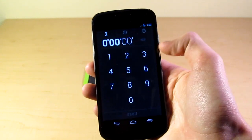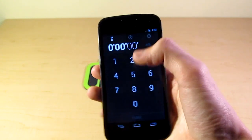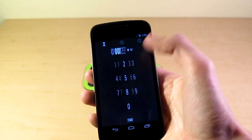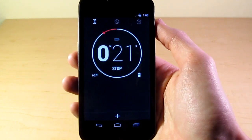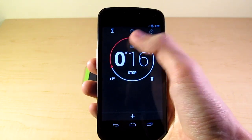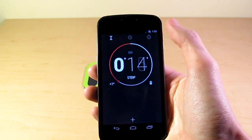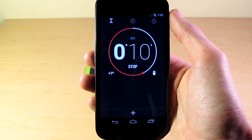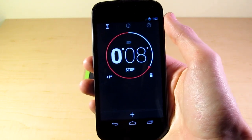Swipe once to the right, we have the timer screen, where obviously we have hours, minutes, seconds. We can put it in. Say I wanted to set this timer for 23 seconds — I can start that. You see you have this really nice UI where you can add one minute to it, you can delete the timer, you can put a name tag on it, or you can stop it. We're going to hear the alarm go off in a minute. I actually don't know what the alarm tone is, so this should be interesting.